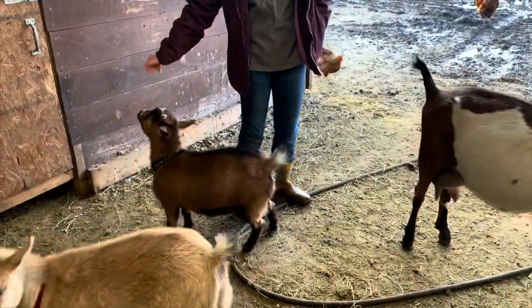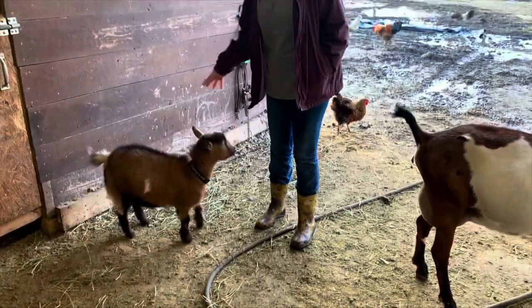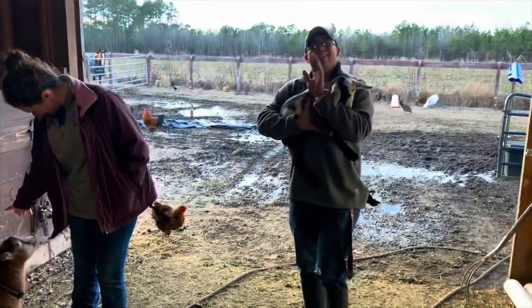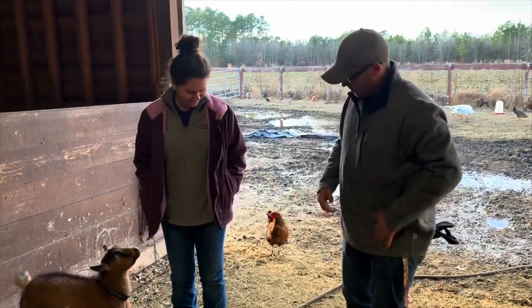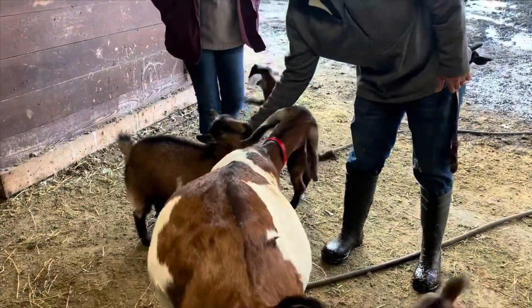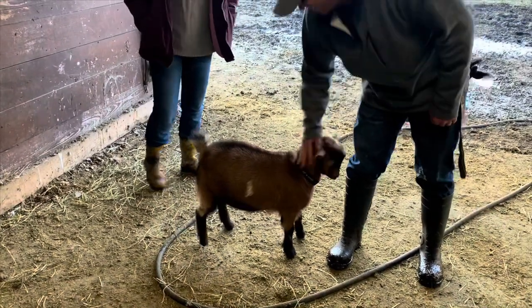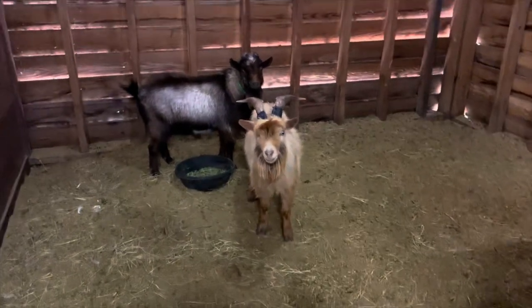Maybelline has been trained to do a trick. These are our friends and neighbors — they board their horses here with us. This is Scott and Molly, and Scott is the one that trained Maybelline to do tricks.